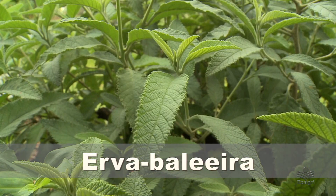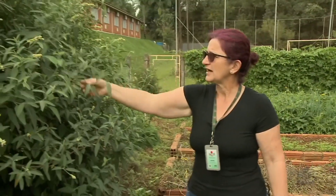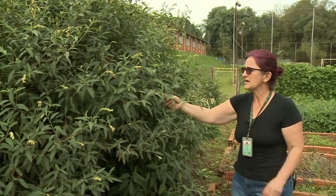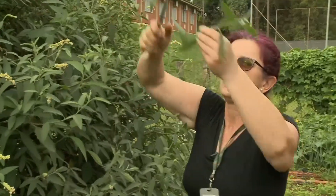Oi pessoal, vocês conhecem a erva baleeira? Nós vamos ver hoje a erva baleeira aqui. A erva baleeira é uma planta que nós utilizamos na alimentação como tempero. No meio rural ela é muito utilizada no tempero da alimentação, adicionando ao sal grosso junto com ela, triturando depois de seca as folhas. E o pessoal conhece ela também como caldo de galinha.